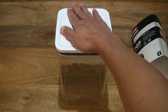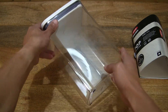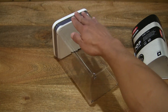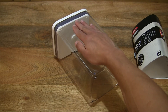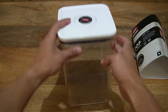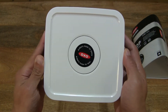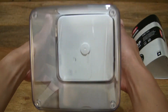Setting it down and resting my hand on top to give you a sense of scale of this food storage container with its clear, BPA-free design, which is also dishwasher safe and recyclable.